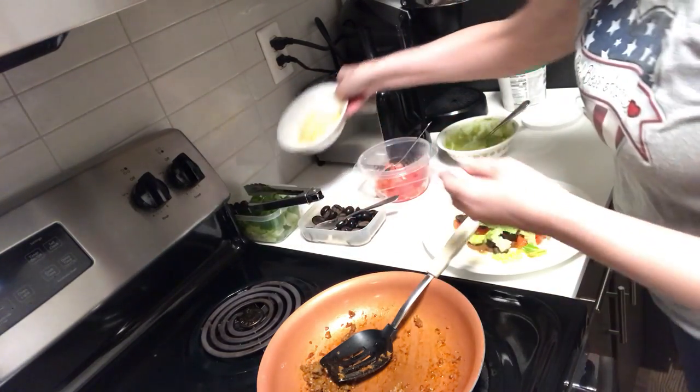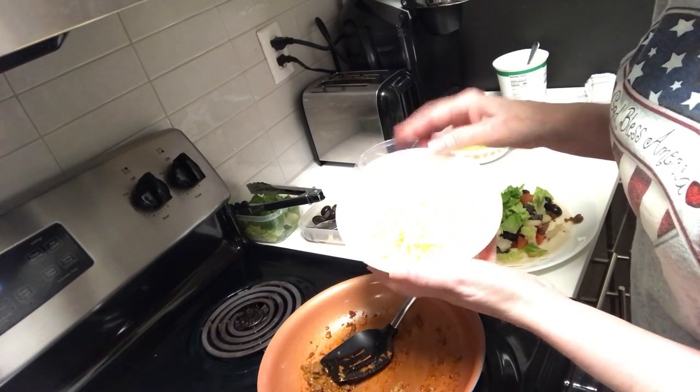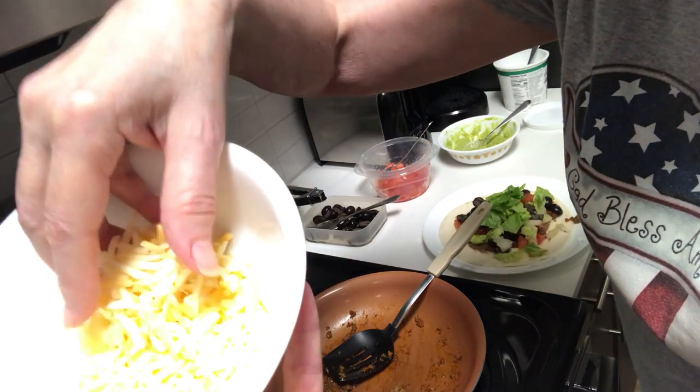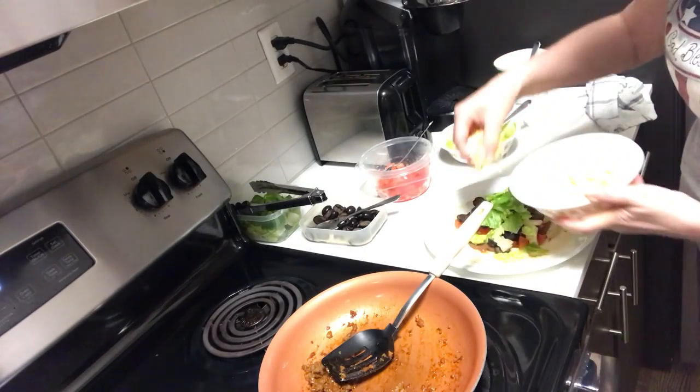Of course I have the mixture of the Colby jack cheddar cheese. It's hard to see in this bright light, I'm so sorry, but I've got the cheese and I'm adding that on.